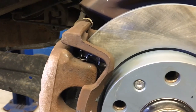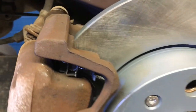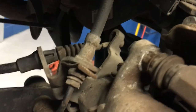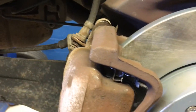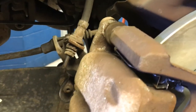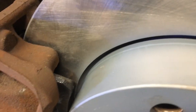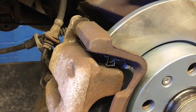And everything goes back together. The caliper and bracket bolt up on this style of rear brake caliper system just the same as they do on any other brakes — two bolts for the bracket, two bolts for the caliper, slide pins. Everything else is the same; it's just the design of the piston and having to deal with that cable hooked up to the back of the caliper. Beyond that, everything else goes back together: new rotor, brand new pads, everything nice and greased up, and this customer is all good to go.